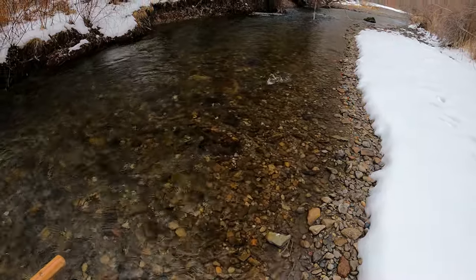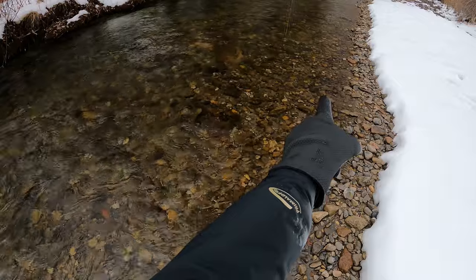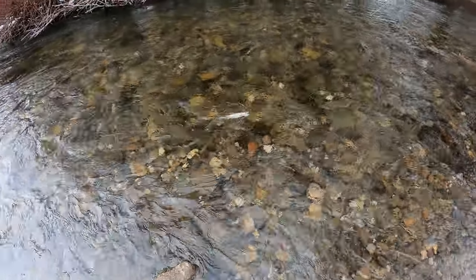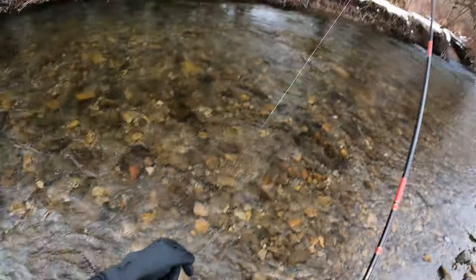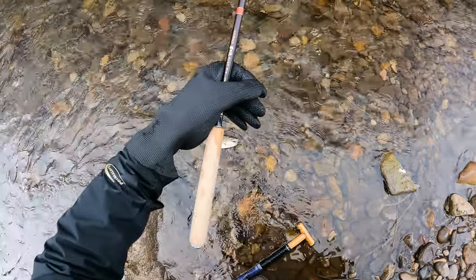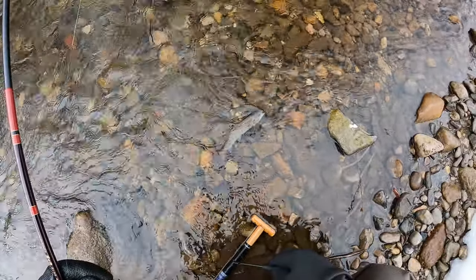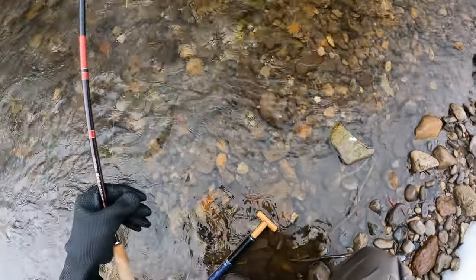Gotcha. I could see him surfing the hydraulic cushion just above that big flat rock right there. It took me a few casts — he looked at it a few times but didn't go for it. This is a rainbow. He's planted in this stream for the campground and he's made it through a season.